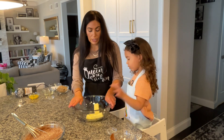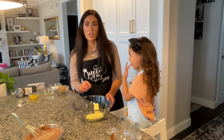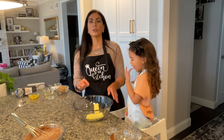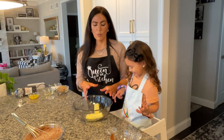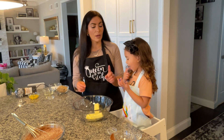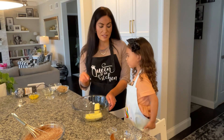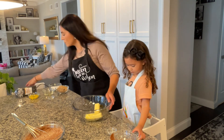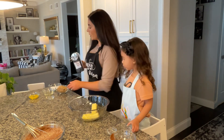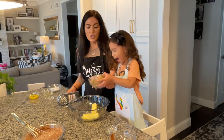Then we have a large bowl with one cup of salted butter. It's important to have salted butter because we want that delicious rich chocolate flavor to come out. So one cup — or just two sticks — of salted butter, softened to room temperature, and we are going to cream that together with one cup of dark brown sugar.